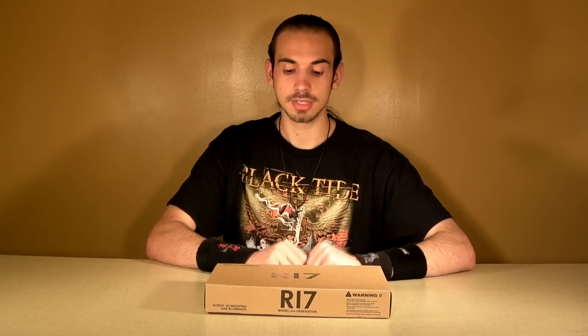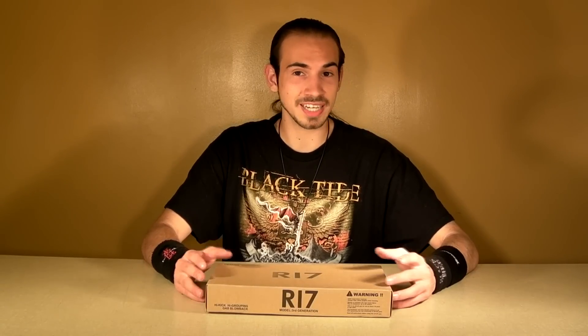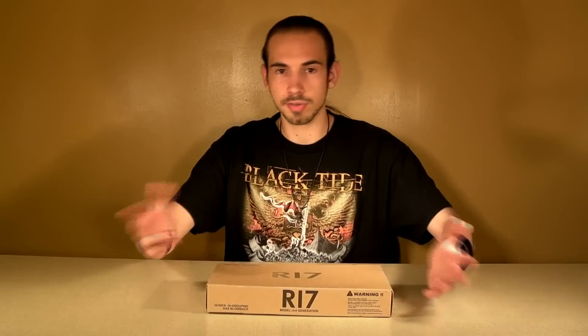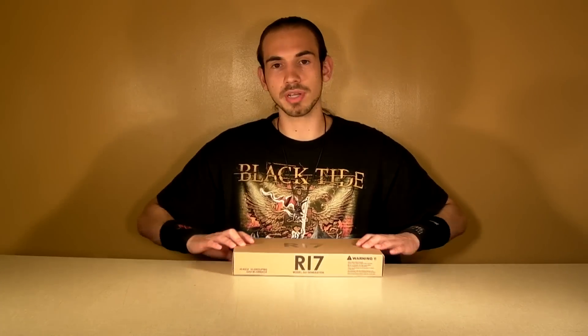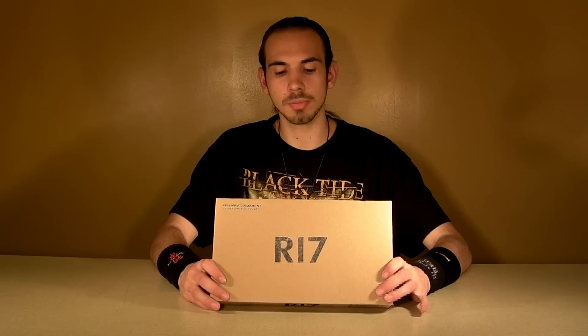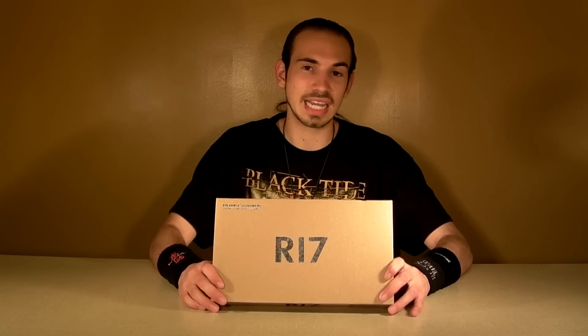Hey guys, it's Jerick, Dragon from RDA. Got another review today. This one is a very special gun, anticipated by a lot of people. They didn't know where I was going to get one, they didn't think I could. I'm basically getting this one for all the viewers out there for supporting me. I'm not much of a Glock fan, but I was able to grab one. This is the Army Armament R17, or their Chrome Glock 17 as you'll know it.